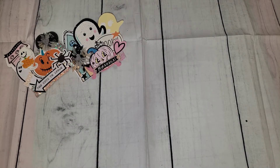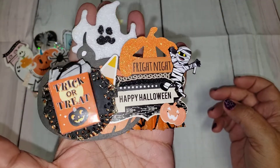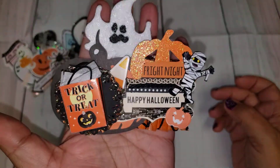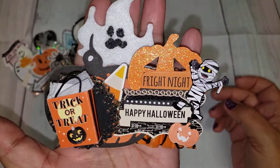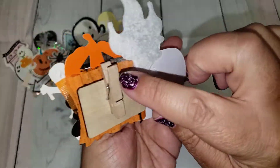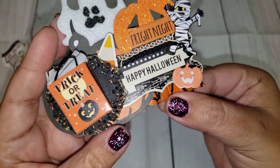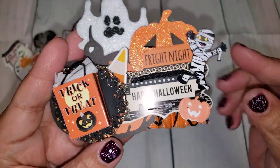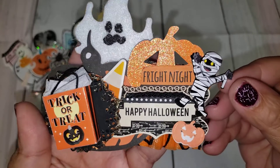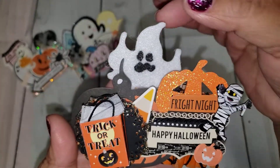I did those cute pastel-type Halloween embellishments, but I definitely wanted to try some traditional colors because I love traditional Halloween as well. So I went ahead and made this one. Same type of deal — this one I used a ruffled trim, I think this was also a table cover, but I did purchase this ruffled trim and then I just decorated it with a bunch of little pieces from my stash as well.